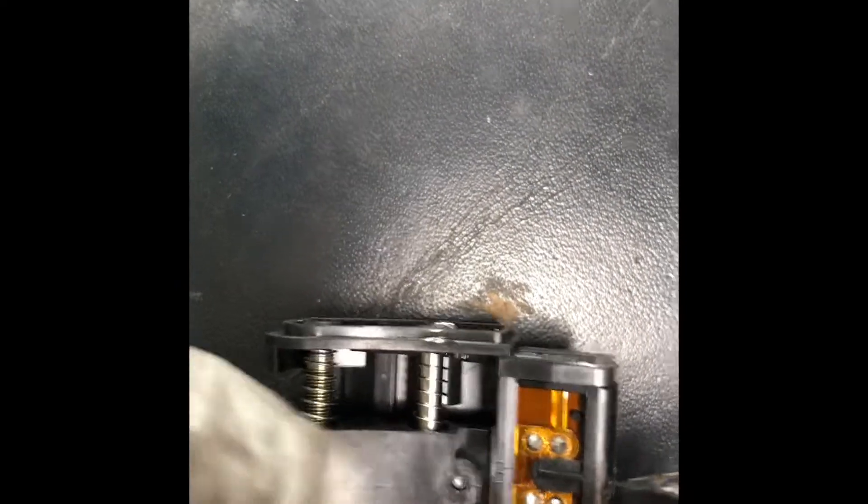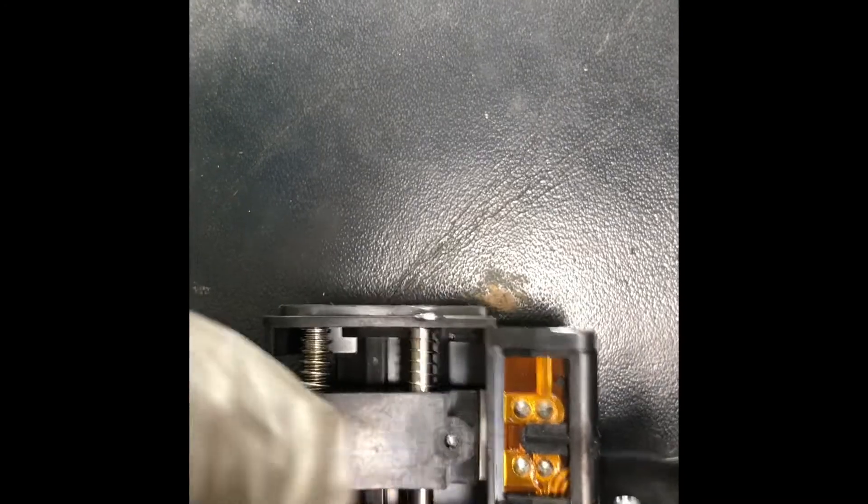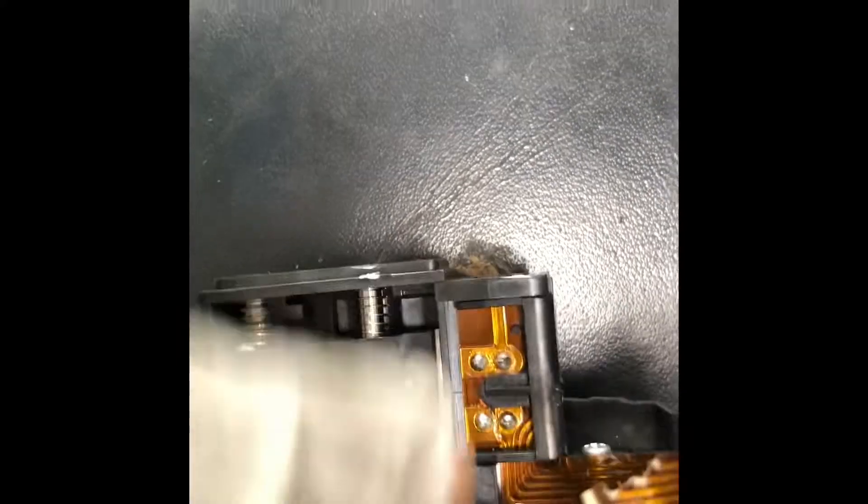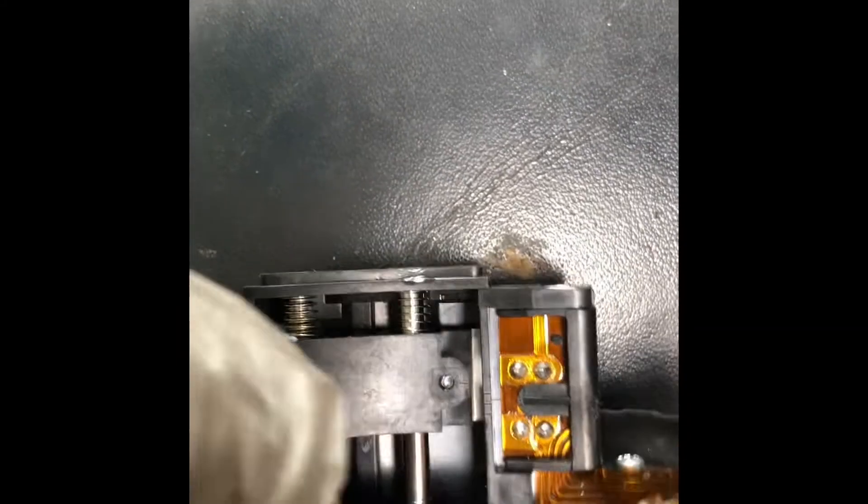If you turn this, it goes up and also down — it slides back and forth. So if you have a steering angle problem, you could probably try cleaning this section, assuming you can disassemble it. You can see it's in the topmost position now.